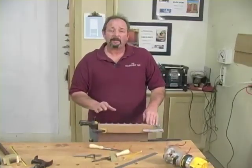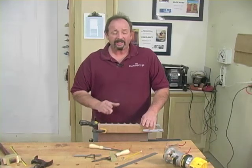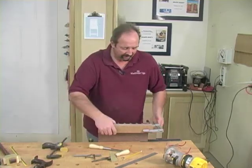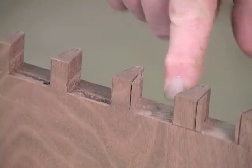One of the neat things about using the router is the speed. Chopping these out by hand takes a little bit of time, but when you put the router in there it's a real quick operation, and you can see how easy and clean they are. Take a look at this — we pull out our sacrificial piece and you can take a look at these.